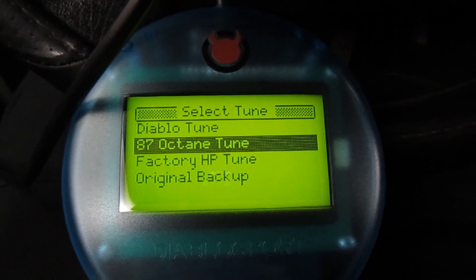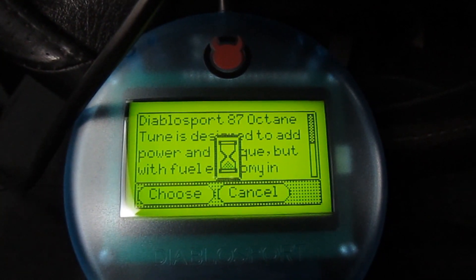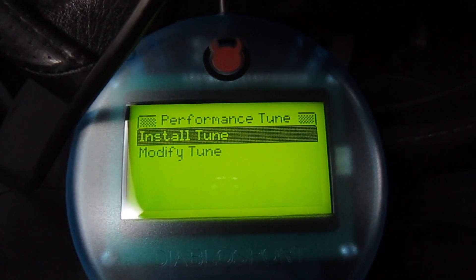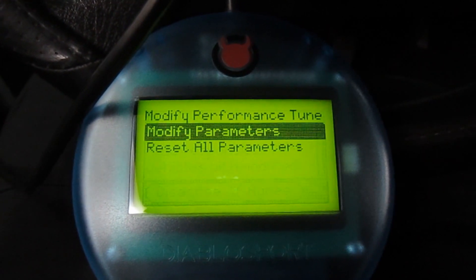So if you were to go into the 87 octane tune, you can go ahead and choose it. Now before you actually install the tune, you can go ahead and modify it. We're not going to install the tune — I'm just going to show you the different parameters you can change. And then we'll go ahead and drive this thing.